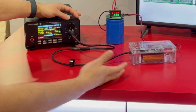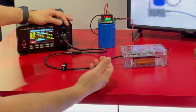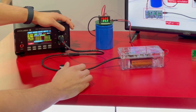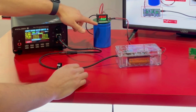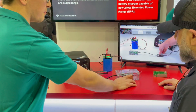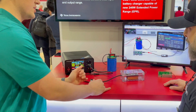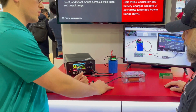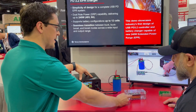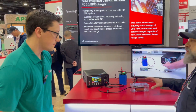Now that we've negotiated that 48-volt contract with our system, we can start drawing power from the battery we just charged. You can see we're sinking power from the battery, all being managed by that battery charger IC on the system. All the power negotiation is happening with the PD controller itself, which supports all the way up to 240 watts.